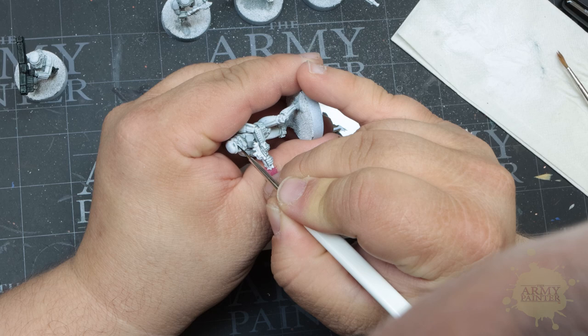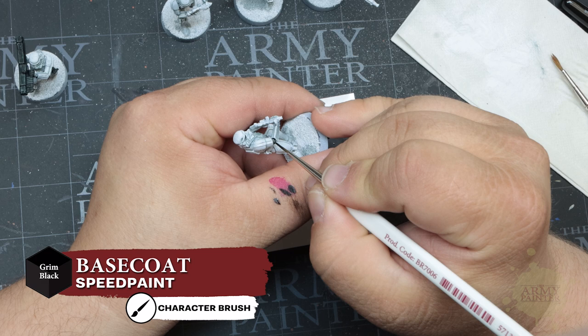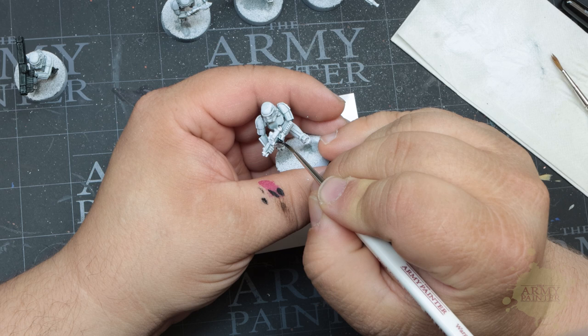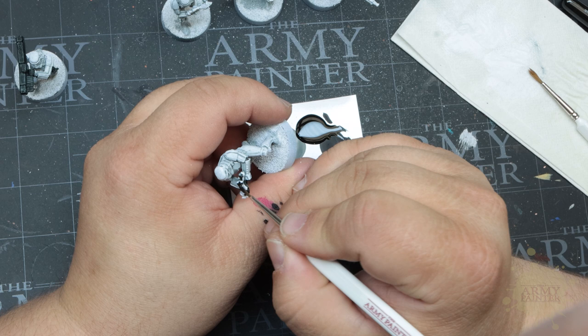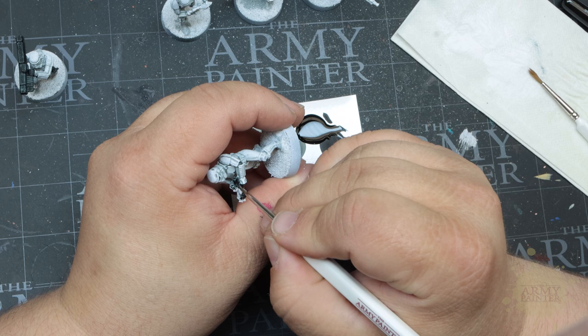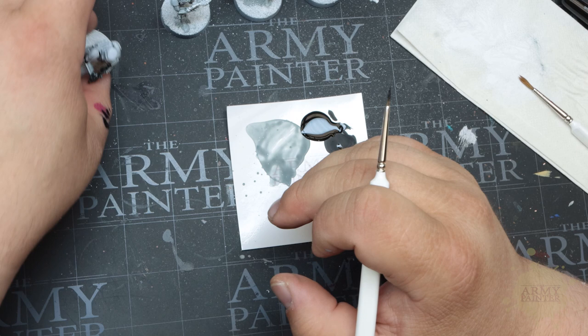We'll begin by blocking in the eyes on the Stormtrooper helmets. You can also use Grim Black to speed paint any of the housing on the armor near the elbow joints and behind the knees, as well as the weapons that are famous for misfiring and missing targets — luckily for the rebels. Take your time here and be as neat as you can so you don't get any black paint on the white armor. If you do paint outside the lines, you can always go over it with a bit of that base coat of Matte White and repeat the first two steps before trying again.